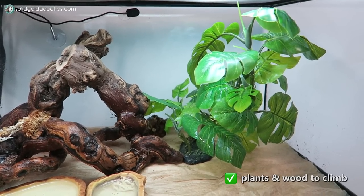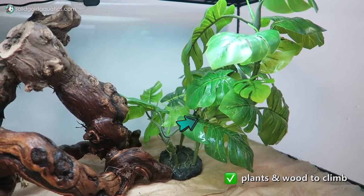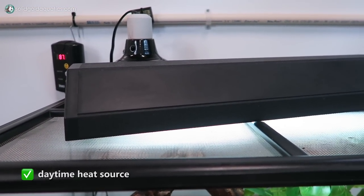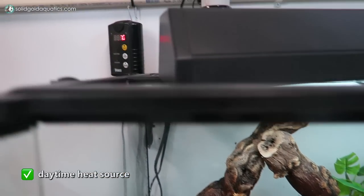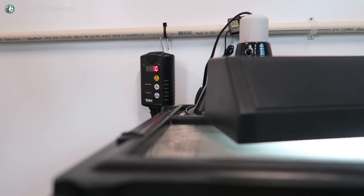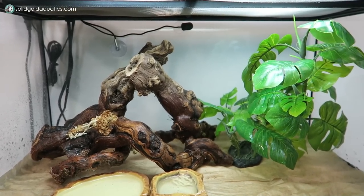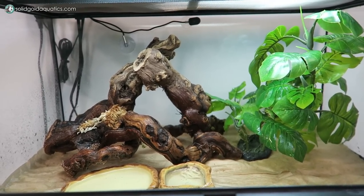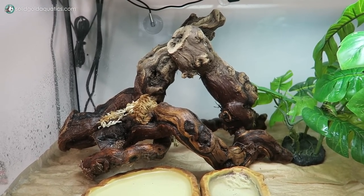I have a fake plant for him to climb on — this is where he spends all of his time. He loves this fake plant and loves hiding in all the leaves. I have a ceramic heat emitter on top of the cage, plugged into a thermostat set to 90 degrees. The temperature that White's Tree Frogs prefer is about 85 degrees at the top of the cage, with a slightly warmer basking spot of no more than about 90 degrees.